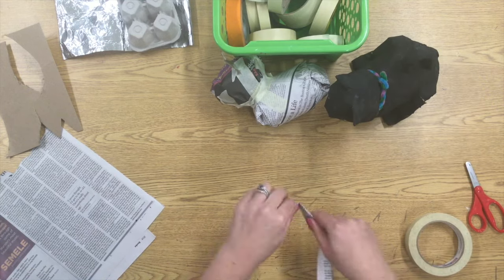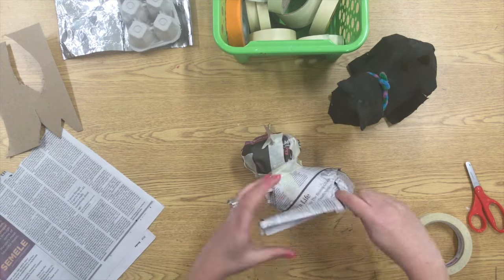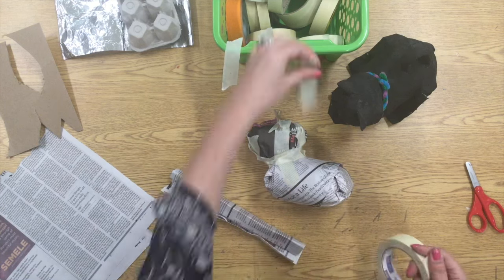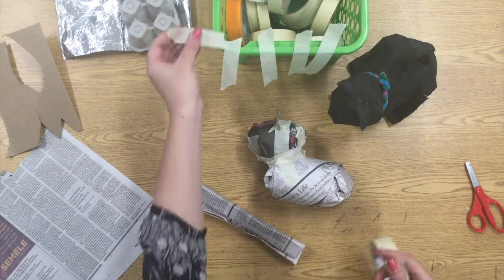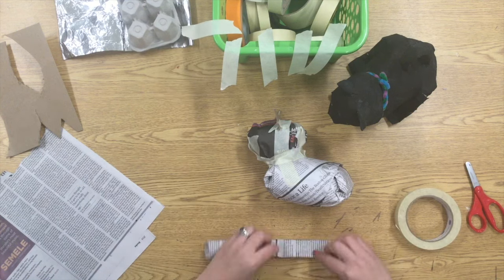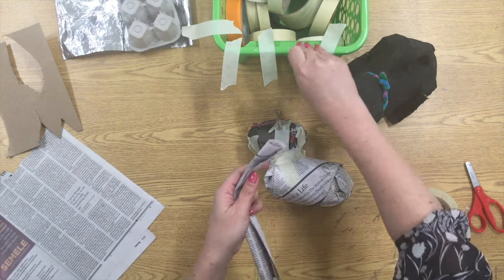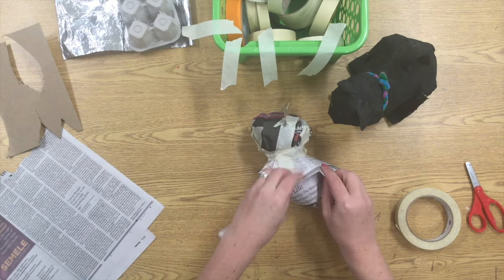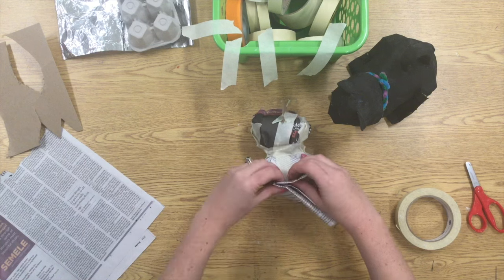I'm really sort of making this up as I go along, so I don't do it the same way every time. This is one of those projects where you just have to play around and see what you can do to make your animal look the shape that you want it to be. It's going to take a lot of tape to get those legs to stay just the way I want them, but that's okay — just keep using tape until you've got a nice solid base for your paper mache.